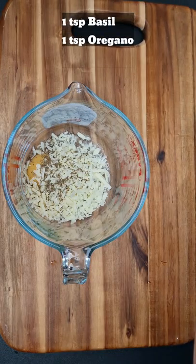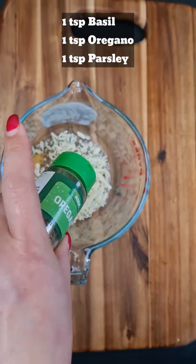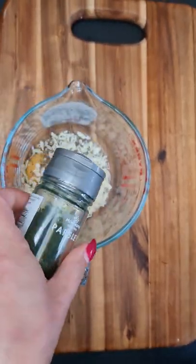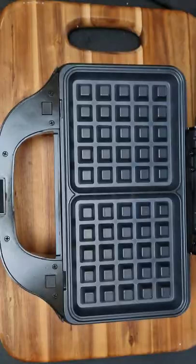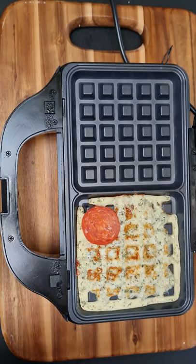In this case I use a teaspoon of basil, a teaspoon of oregano, a teaspoon of parsley. Mix it together and put in your waffle maker, or if you don't have a waffle maker you can use just a frying pan.